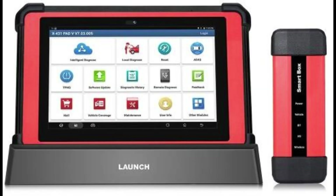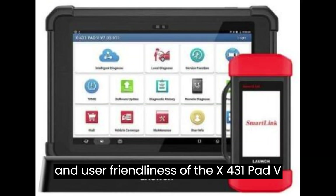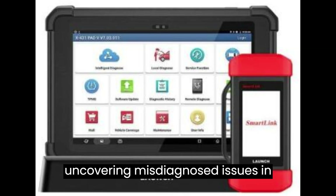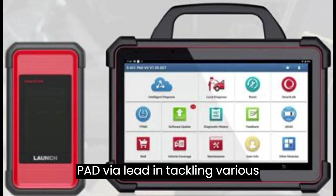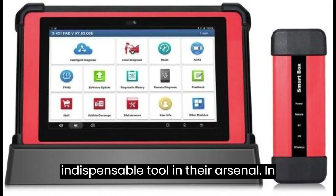User Reviews. Enthusiastic users commend the efficiency and user-friendliness of the X431 Pad V Elite, reporting successful diagnoses and uncovering misdiagnosed issues in vehicles. Hobbyist mechanics appreciate the simplicity and effectiveness of the Pad V Elite in tackling various diagnostic tasks, making it an indispensable tool in their arsenal.